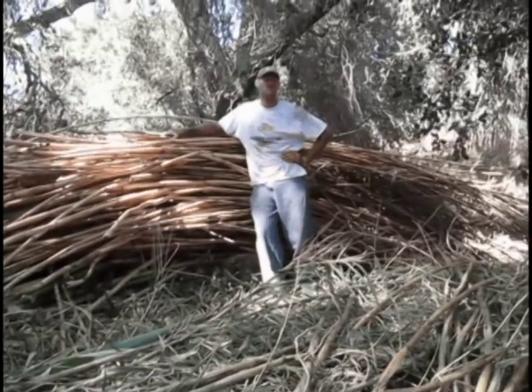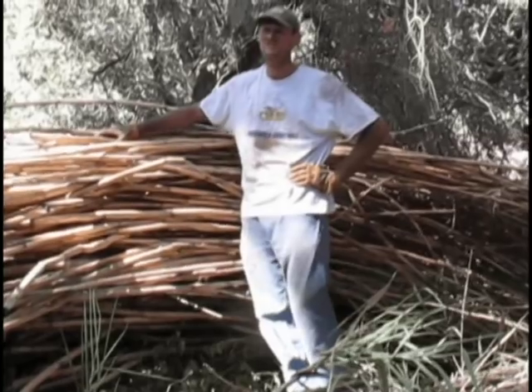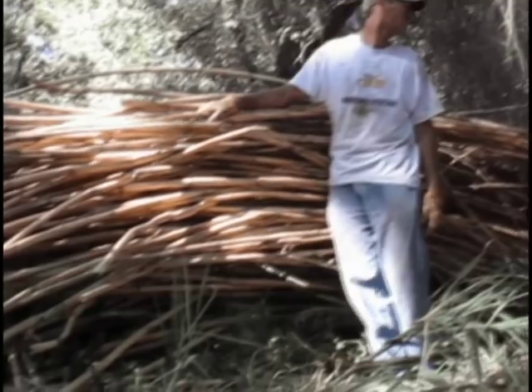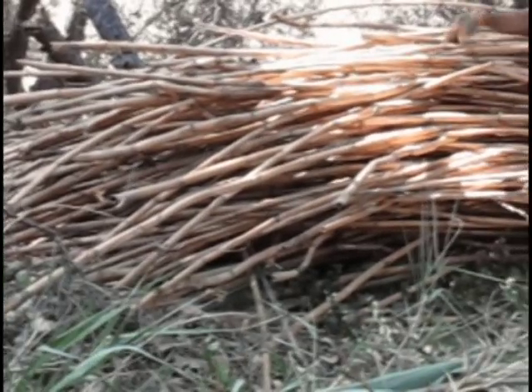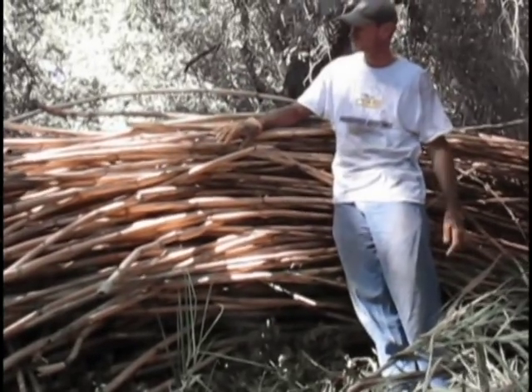After a few hours of dirty, hard work, this is what you get — a pile of cane, a pretty big pile. Somehow we've got to get this over to near the truck and get it chopped so it's the right length to fit on the truck.